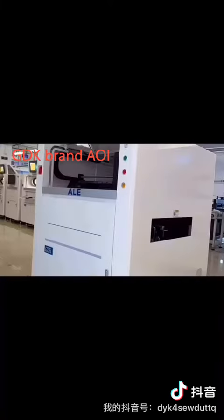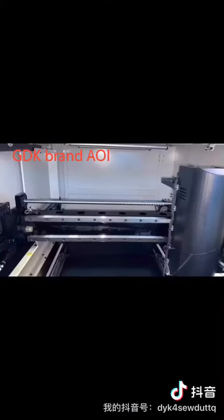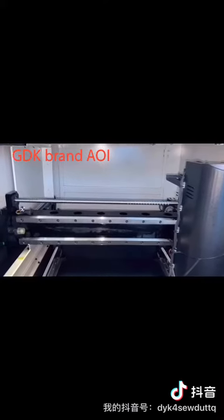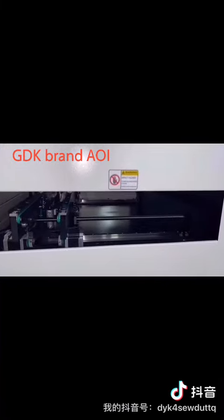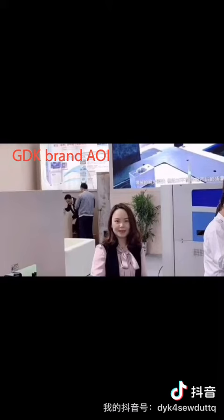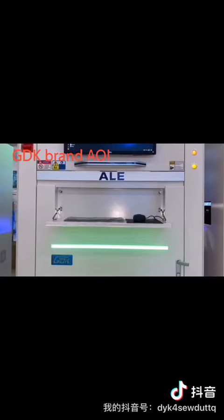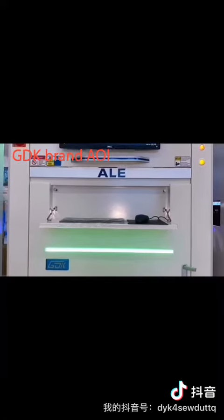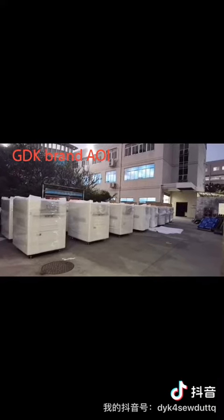Firstly, the ALE model AOI can inspect 0201 components. Then, CAD drawings can connect with the AOI machine. Also, it can pick the color automatically. Furthermore, it supports offline programming and can update data without stopping the machine.